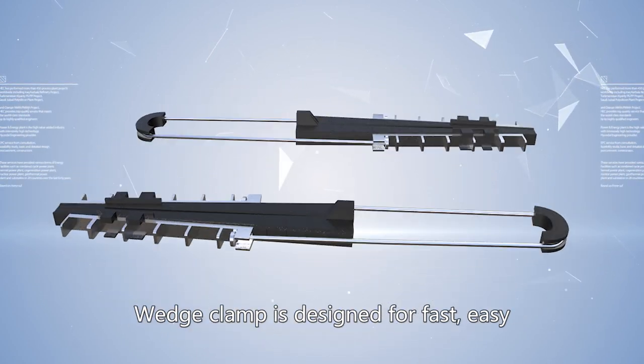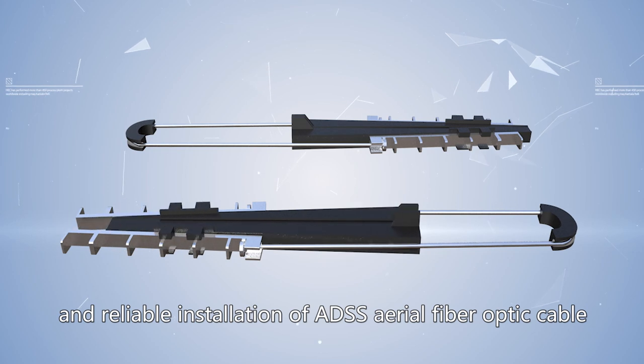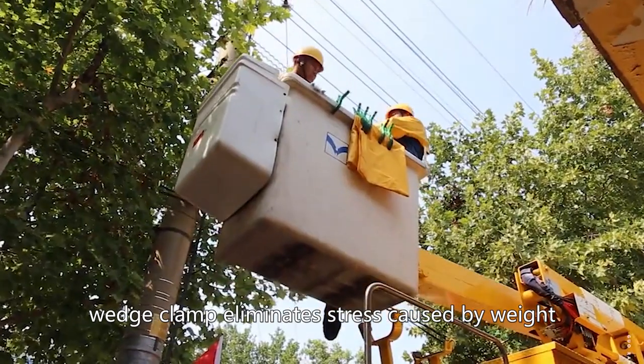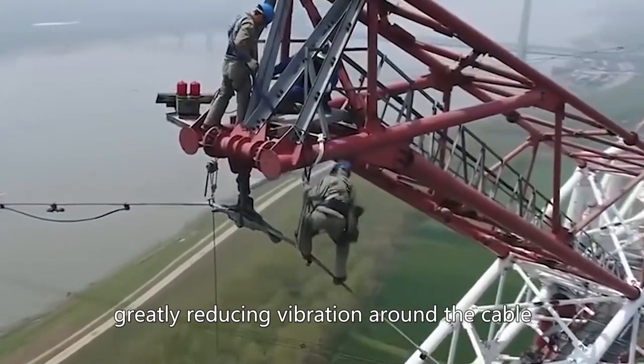Wedge Climb is designed for fast, easy, and reliable installation of ADSS aerial fiber optic cable. Compared with other overhead clamps, Wedge Climb eliminates stress caused by weight, greatly reducing vibration around the cable.